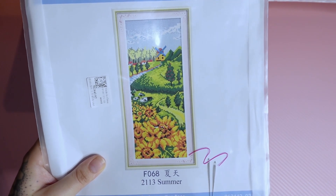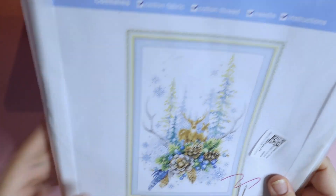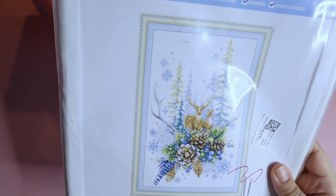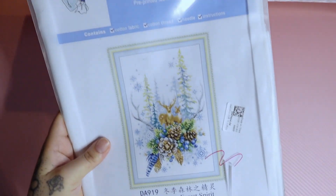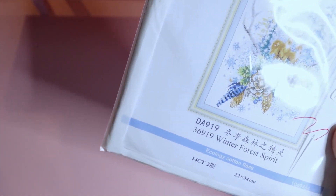The next one is Winter Forest Spirit, and this does come in a series — they have Autumn, Spring, and Summer. I believe I have another one of these coming, but I'm not 100% sure. It's an upcoming collaboration, and I just don't really keep track of what I decided to review versus what I decided against. But these ones are paid for — just to make sure we're all on the same page. These were paid for, not sent for review. Amanda paid for these, and I will be linking her YouTube below.